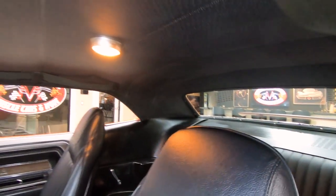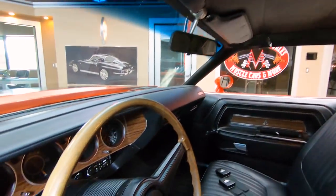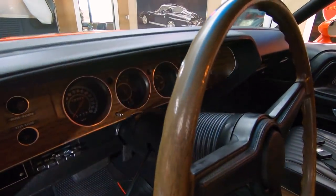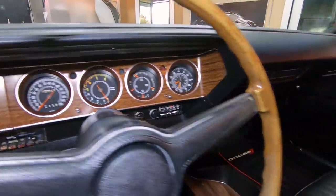We got a beautiful headliner, we got the dome light working, we got the shoulder belts there. The dash itself's in great shape, the faces of the gauges are looking good, the center console's looking great. It is an automatic transmission - a three speed automatic.